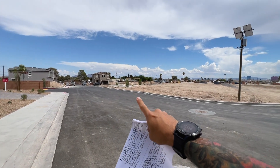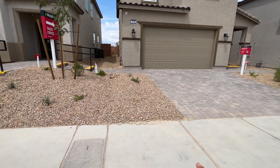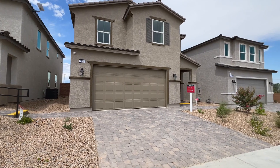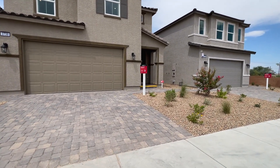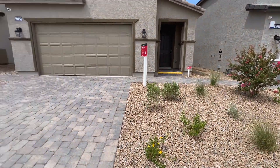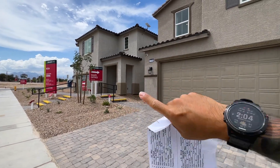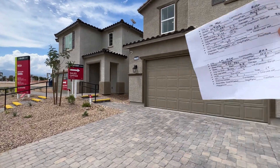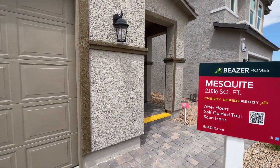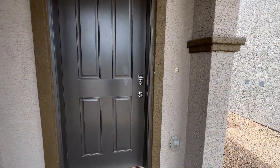Starting out front, you have desert landscaping — very simple. There's a side gate to walk toward the backyard, beautifully done, with pavers in your driveway area and walkway. We are literally two minutes away from the old Texas Station and the old Fiesta, which is right behind. There's also a covered patio up front with an eight-foot door.